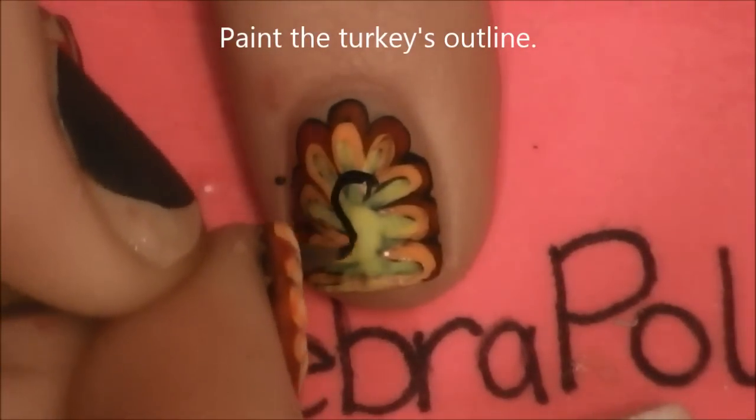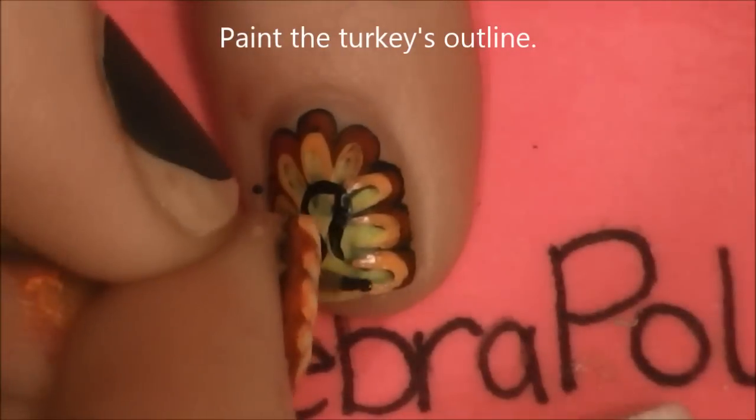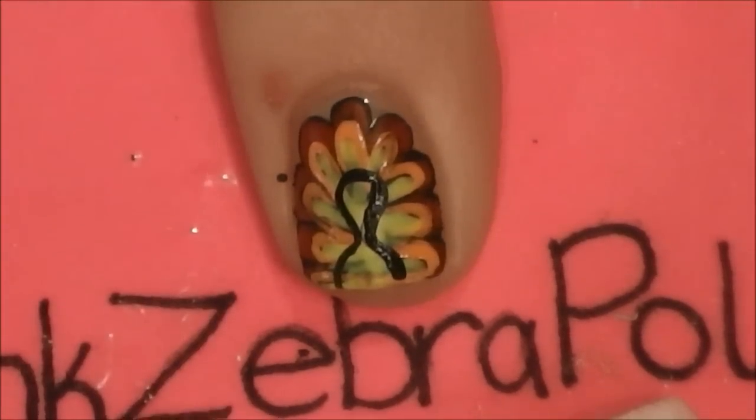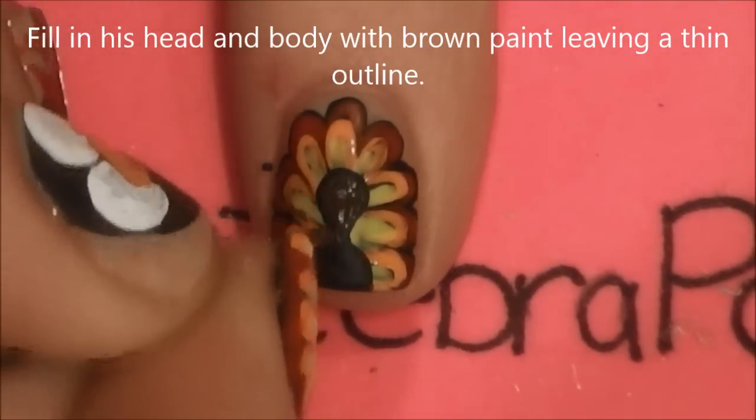Now paint the turkey's outline. Start off with a head and then have it taper into his neck, and then add a fat little body underneath. Fill in his head and body with brown paint, leaving a thin black outline.